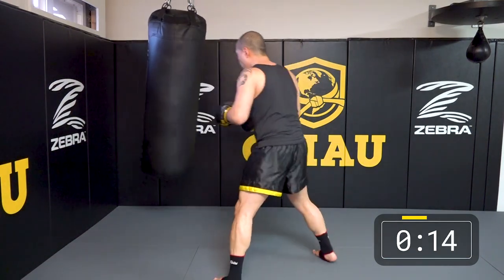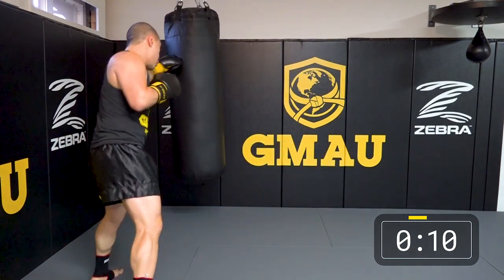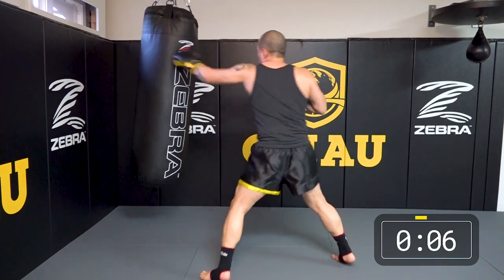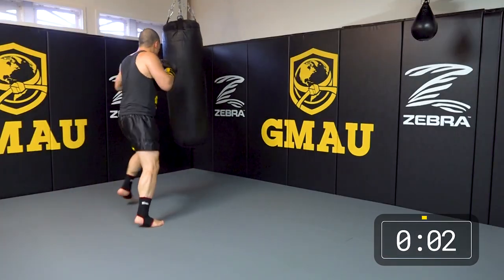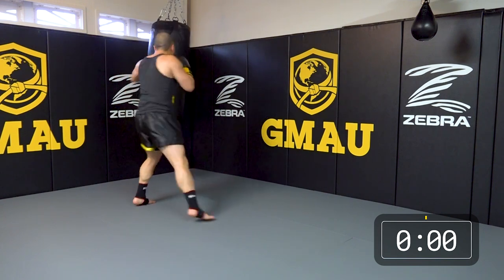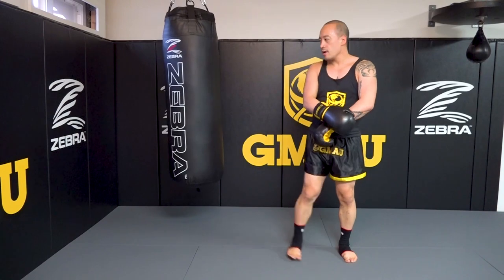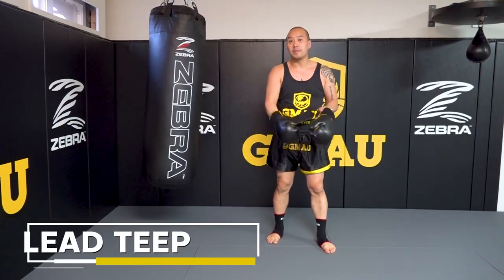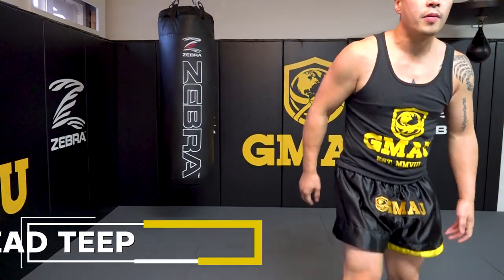Alright, 15 seconds — pick it up. Next round we'll focus on the lead teep, and then we're going to move to the rear teep and the ball roll.